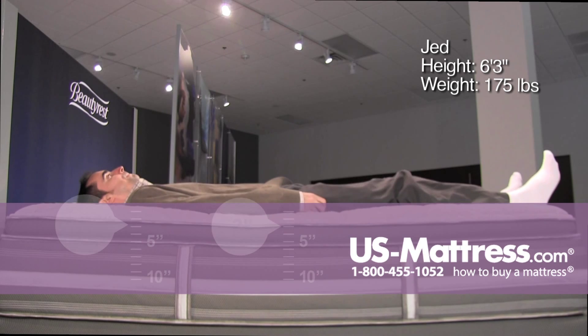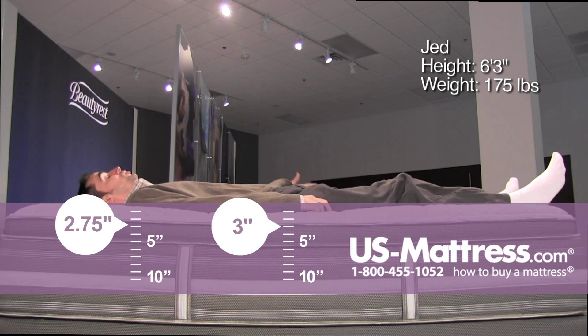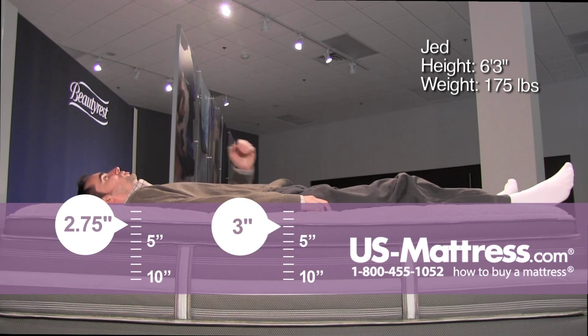Laying on my back, this is a great blend of initial softness with firm underlying support. My lower back is getting the proper contouring that it needs — I don't feel like there's a pocket where I'm not getting support. The softness is giving me the pressure relief that I need in my shoulders and hips.